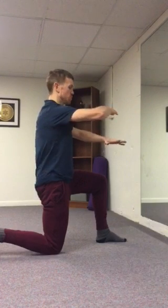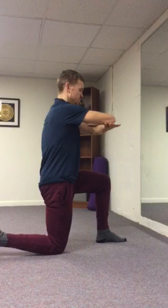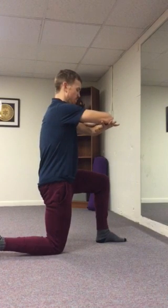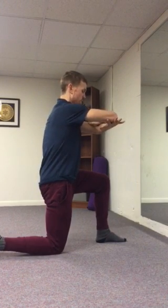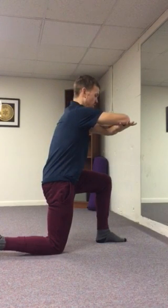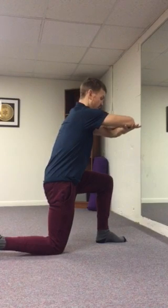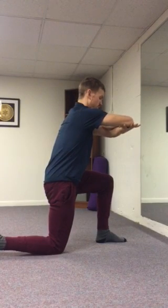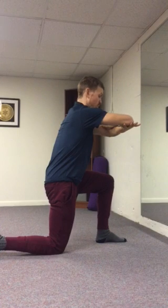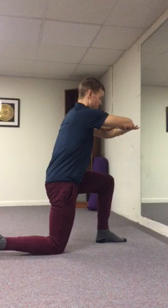From here you're going to take your elbow and your hands, stack them on top of each other and hold. Now start to lean your elbows forward without letting them lower. You're going to begin to feel the weight shift over your front leg, then pause.